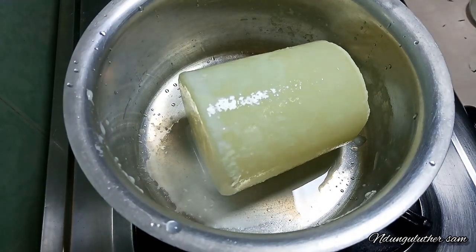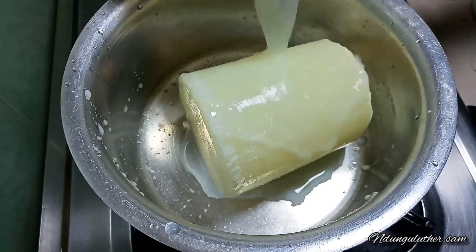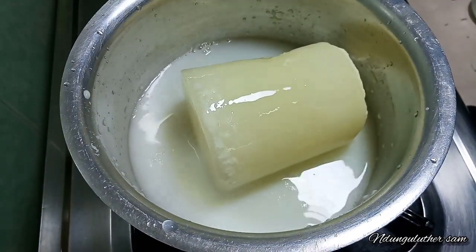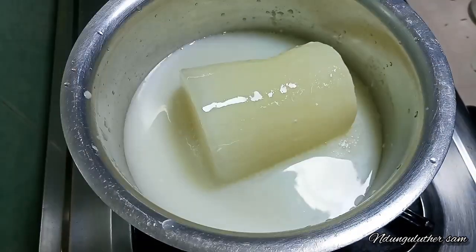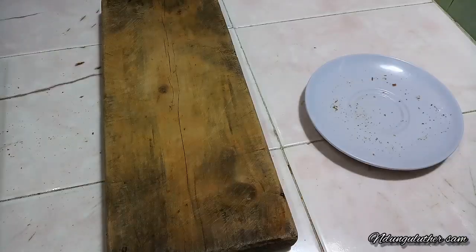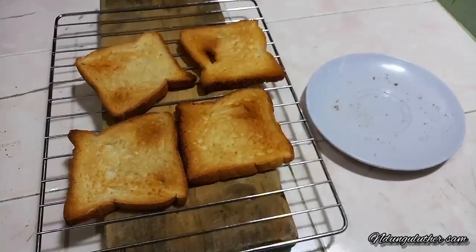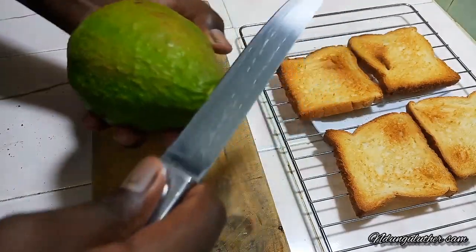In the meantime, I'm going to boil my milk — we are making some white coffee — then I'll also add in some water. Once this boils I'll be back to make my coffee. Today I'm going to be using an avocado instead of some butter or margarine.